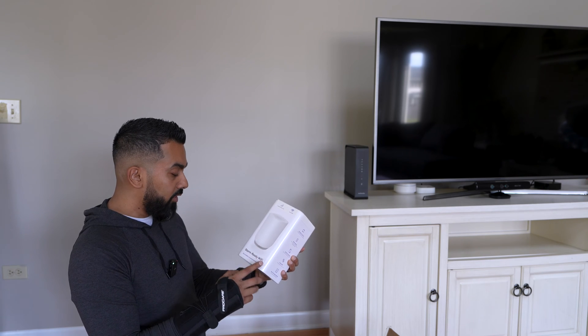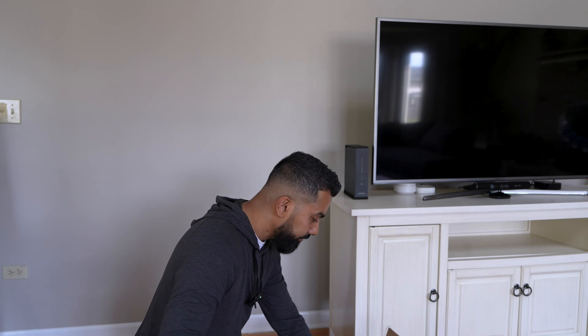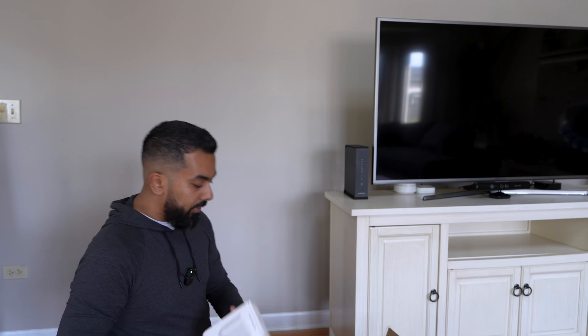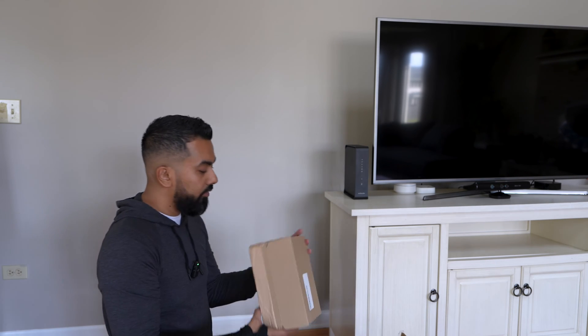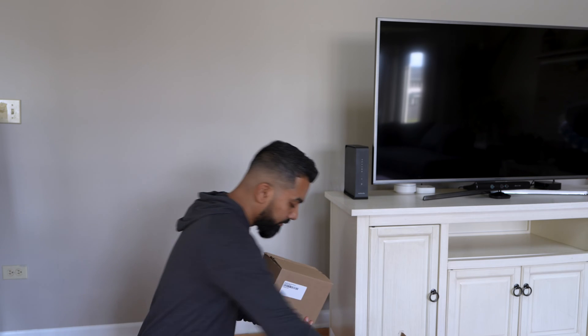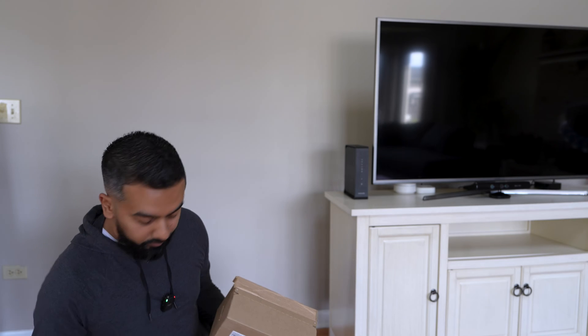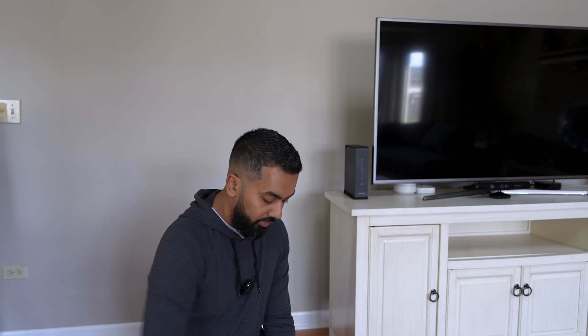This is the new Storm Ready Wi-Fi that I ordered — I'll talk about that in a second — and the Xfinity battery backup, and this should be the normal modem. Let me go ahead and open this first and then I'll talk through the different items I actually ordered.